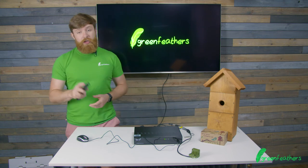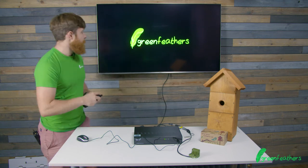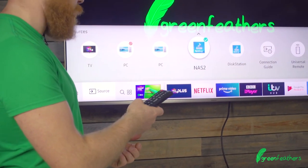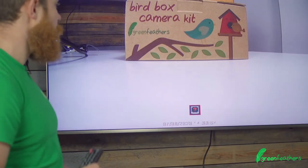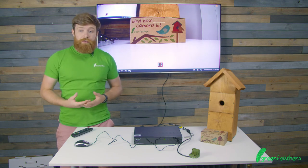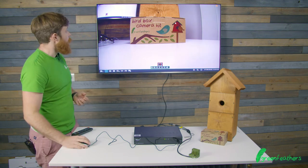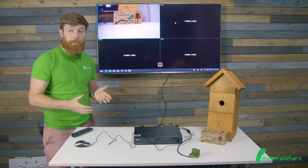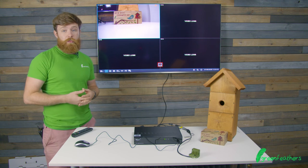To bring all of that up, we're going to change the input on our TV. Now that we've got this set up and connected, as you can see, we've got our video on the screen. From here we can see we can have four videos connected to this specific recorder, but that can be changed to larger ones.